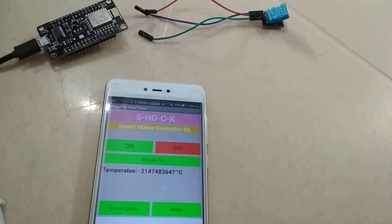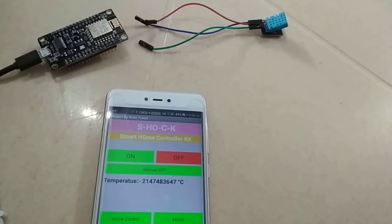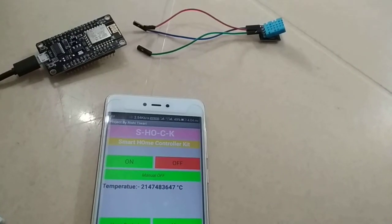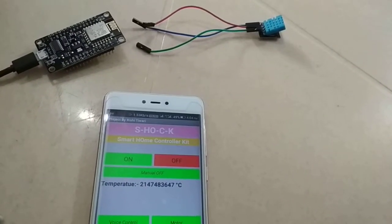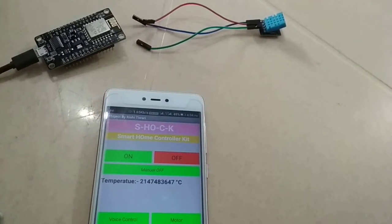After downloading both libraries, install them in your Arduino IDE. Once installed, you can upload the program for the DHT11 sensor — you can find the code in the description. After uploading the program, you can connect the DHT11 temperature sensor to NodeMCU.